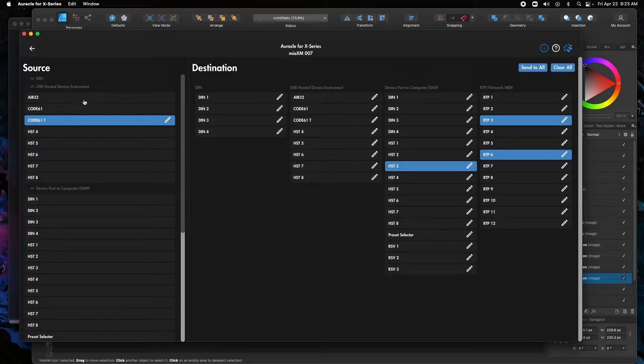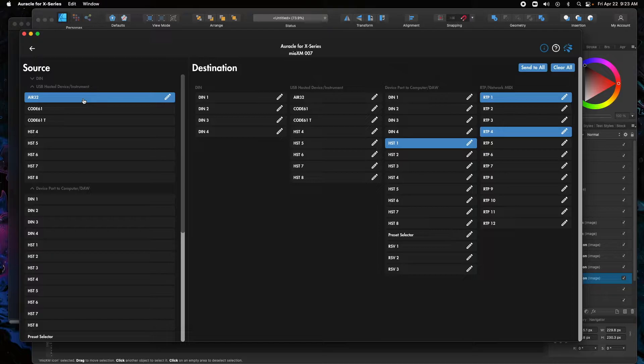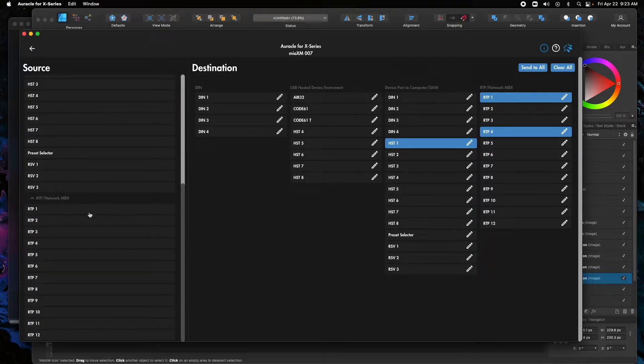Now we've made a connection from the controller itself to the Ethernet port. Since we're in MIDI routing, I'm going to also set up a connection back from the Ethernet to the controllers. This is not necessary for these devices, but it may be necessary for yours. If you have something like a launch pad where it gets lighting control back, this is what you want to do.